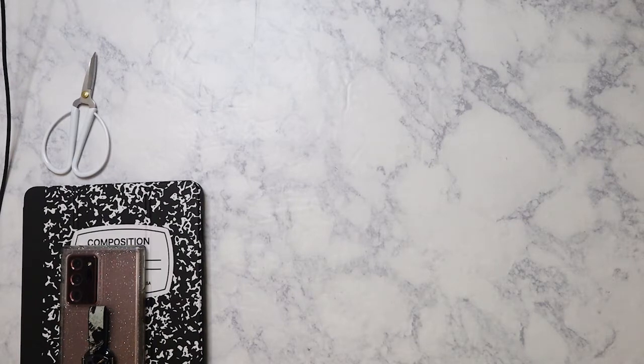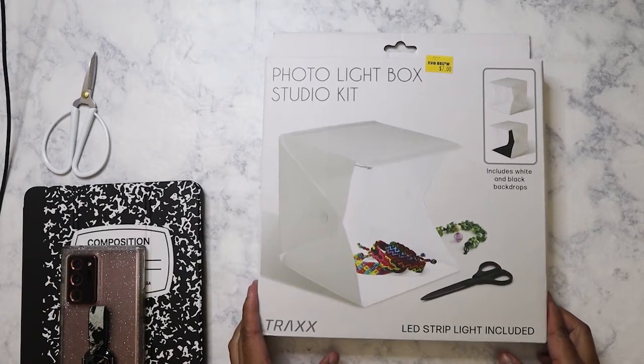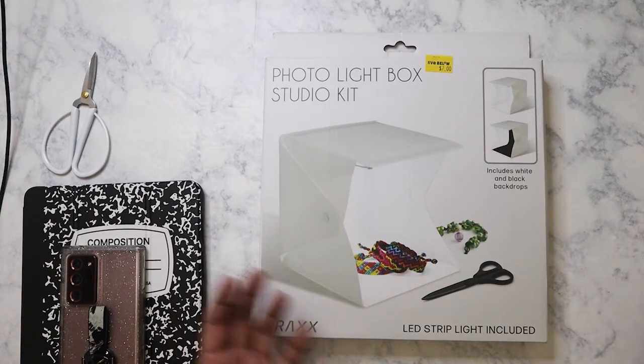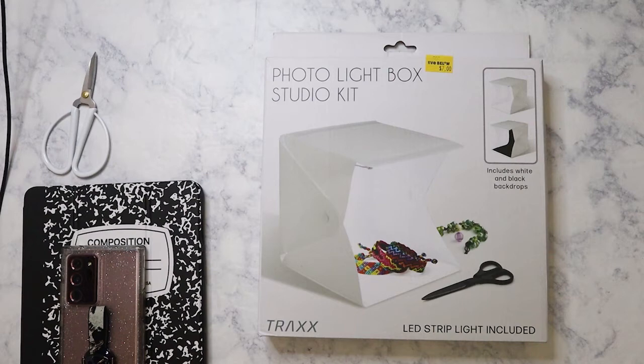The first thing I have here — I saw this advertised on their Instagram and I thought, well, it's not that bad of a deal. This is a photo light box. It was $7 and it also comes with an LED strip light. I have not taken this out of the box, I don't know how it's going to work out. I have a light box already — the collapsible one, but it's ginormous, something like 22 inches. That's just way too big for what I would use it for.